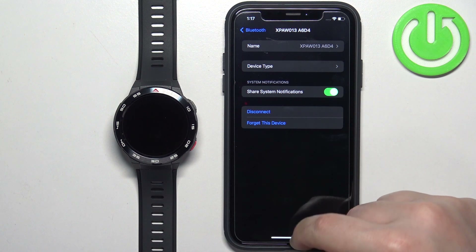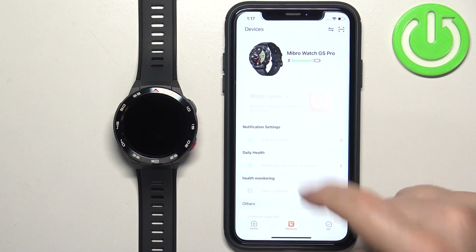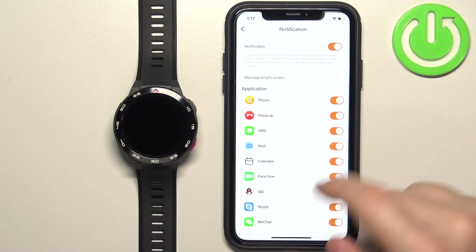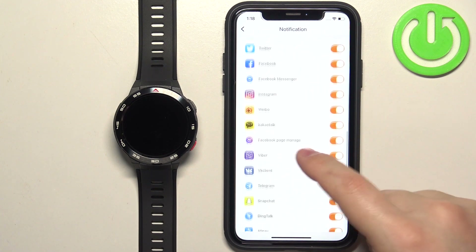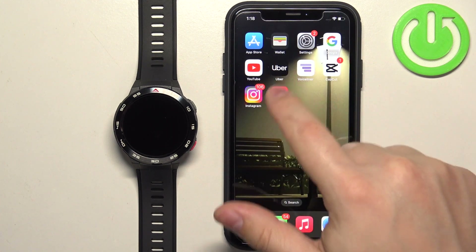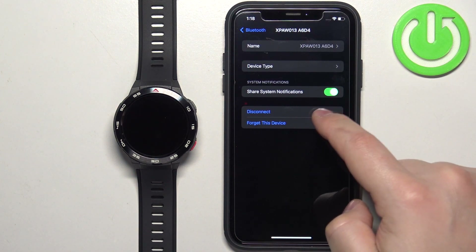If you don't see this option, close the Settings, open the Mibro Fit app, tap on Devices, wait until the watch connects to your phone, and tap on Notifications — turn off and then turn on the notifications. Wait a couple of seconds and you should see a pop-up on the screen about permissions. Allow the required permission and then go back to Settings, Bluetooth, Info, and you should see this option here.